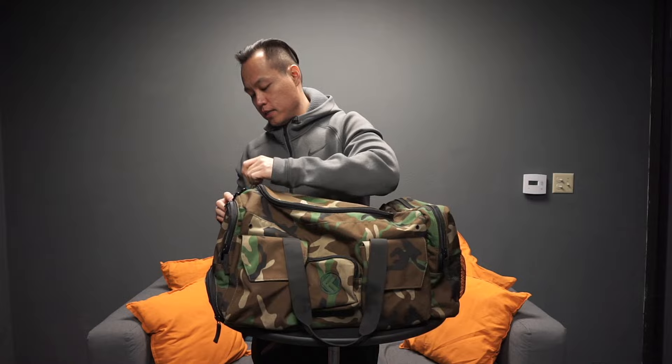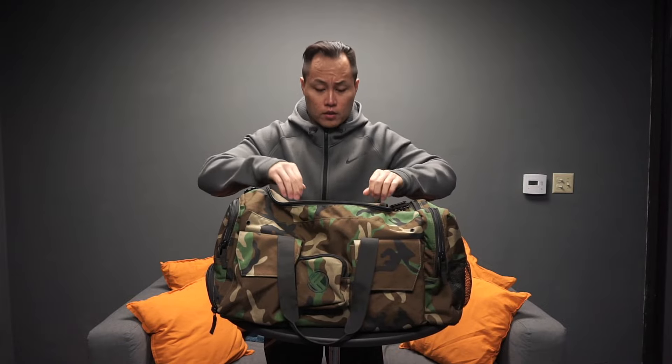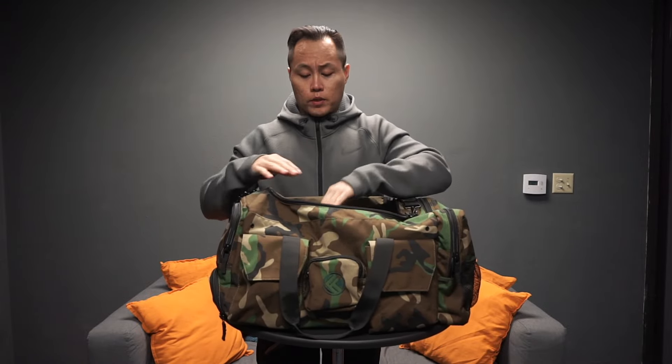So if you've got sweaty knee sleeves you can just throw them in there and they should dry without creating a stink. The main compartment is pretty big and spacious — you can fit a whole lot of things in there.